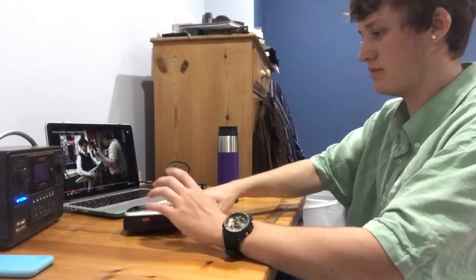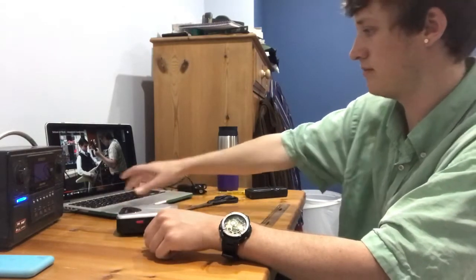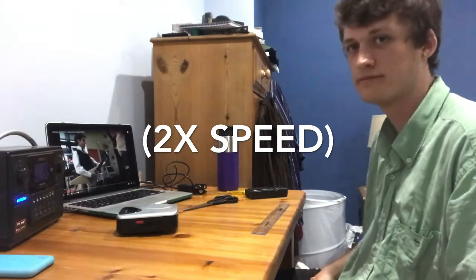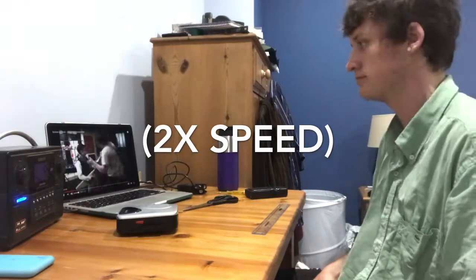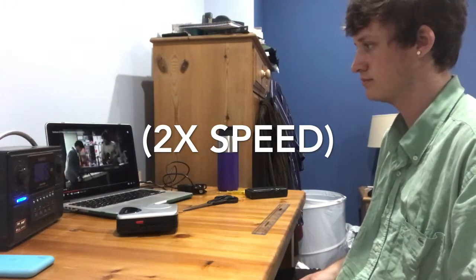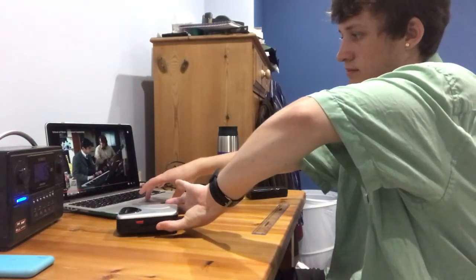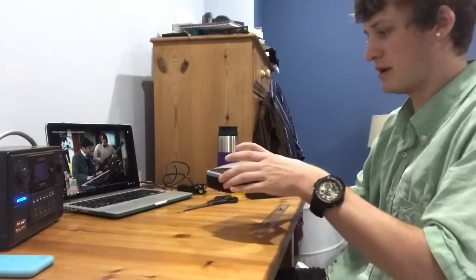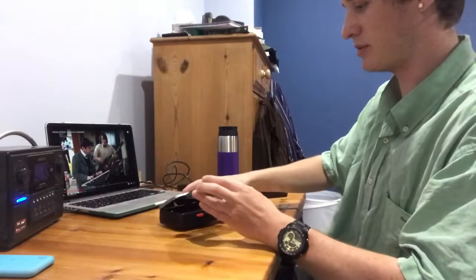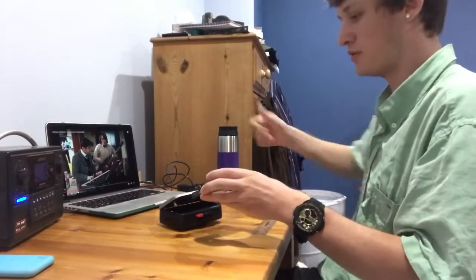I'm going to record a minute on side A. Let's hit record and let's start. Okay, so that was about a minute on there. So on this spool here, that will have about a minute's worth of tape on it. Now what I'm going to do is flip it over so that there's now a minute on this side — it should record for about a minute before stopping automatically.